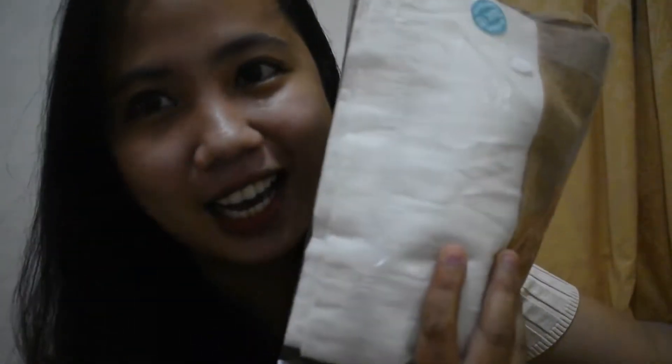Alright guys, so using scissors, we'll open this carton and I'll show you what I ordered from Shopee. We need to be careful cutting it so we don't accidentally cut the item itself.